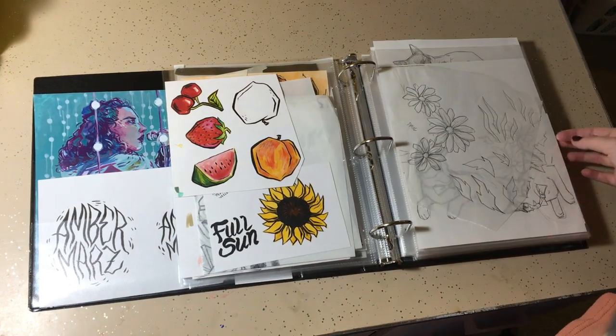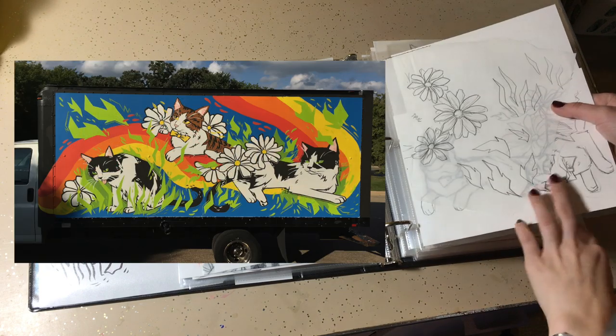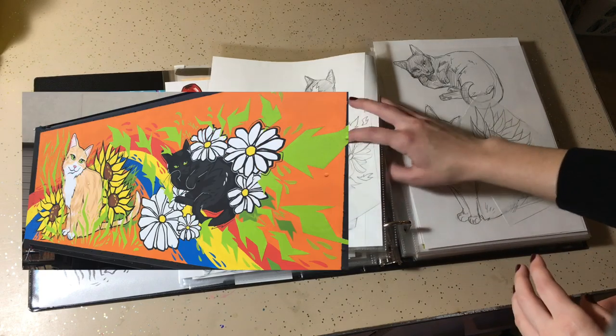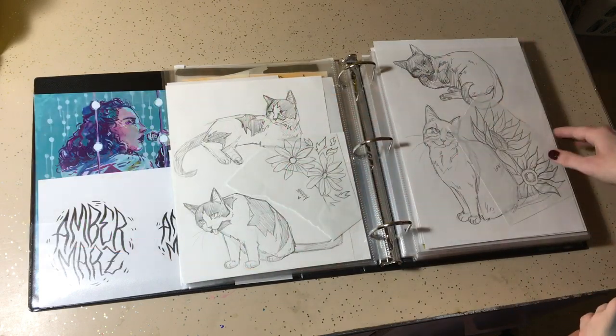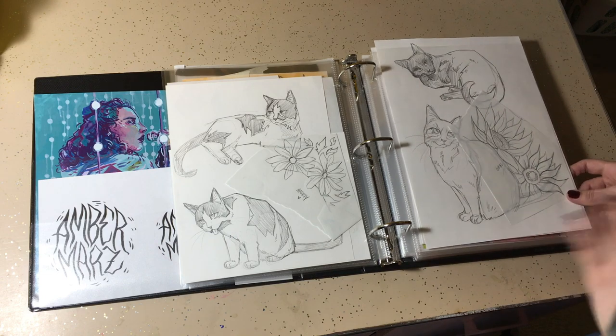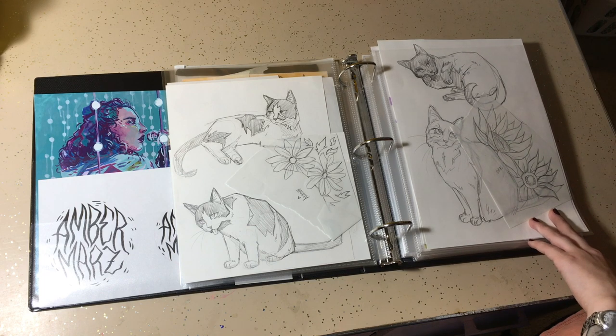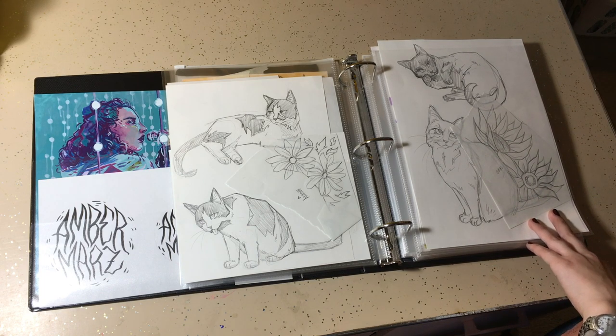These are some preliminary sketches for the van painting that I did. I can insert some pictures of that — just the initial sketches. I then did everything digitally and used a projector to project it onto the actual van and then painted it with outdoor paint.